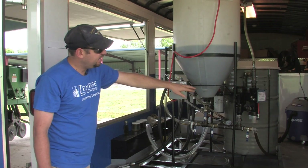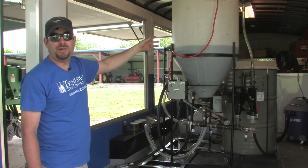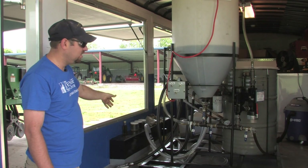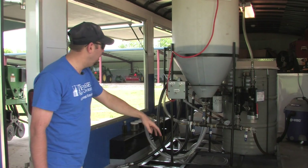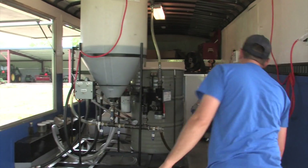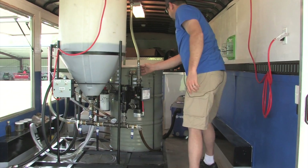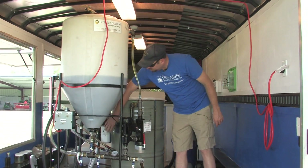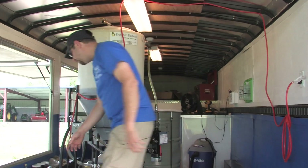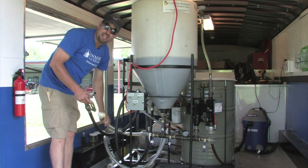You go ahead and recirculate it and turn your supplemental heater on, and that will drive off just a little of the last water that you couldn't get out with the separation. Then you would go ahead and put it through valve number six up here, and it'll run through the water separating filter, and the finished product of the biodiesel will come out this hose right here.